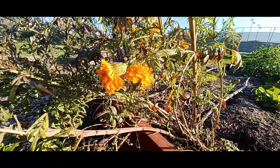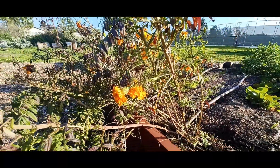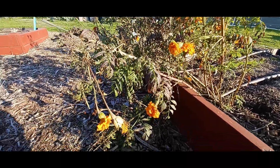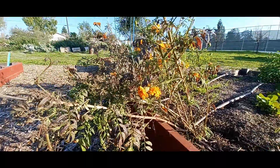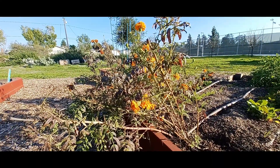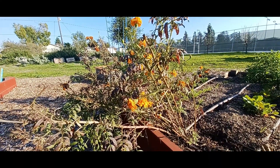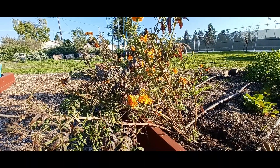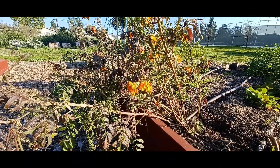Hello! A common question we get is how do we harvest seeds, and what is the best time or what are the best methods to use? I'll use this marigold for example. This marigold has been here since the summer and it's slowly on its way out, but it's been doing really well. Now we want to harvest some seeds.